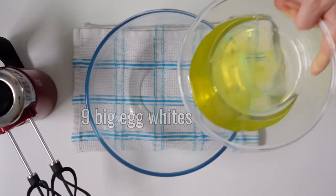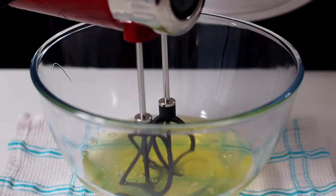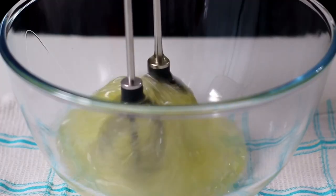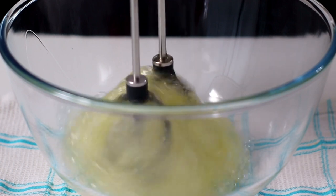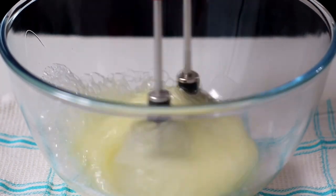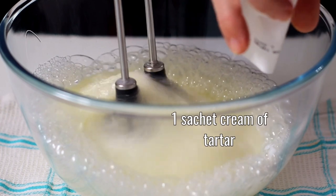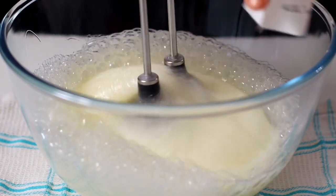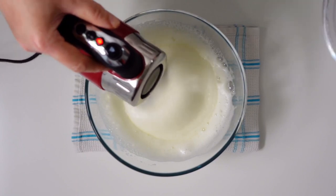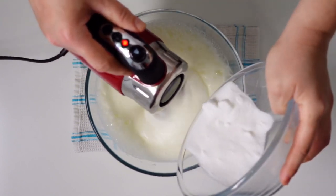In another bowl, whisk nine large egg whites. When the egg whites begin to increase in volume, add a sachet of cream of tartar, and immediately after another 190 grams of granulated sugar, pouring it in a little at a time.